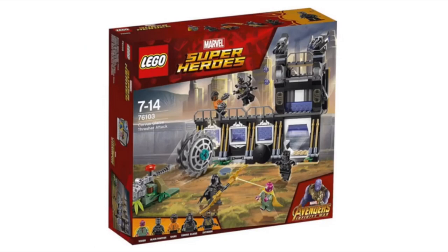Next up, we have the Corvus Glaive Thresher Attack, set number 76103. I think this set looks pretty awesome. It comes with five characters: Vision, Black Panther, Shuri, an Outrider, and one of the members of the Black Order. I'm not exactly sure of the name of that Black Order member, but this set looks pretty awesome. It's got some cool play features and a nice building design. When we look at the back of the box, I'll get into further detail.